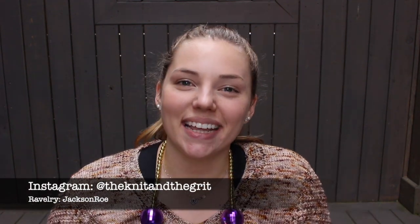Hi guys, welcome to episode 7 of the Knit and the Grit podcast. My name is Jackson and I'm coming at y'all from my wonderful patio. It's like 70 degrees outside so I figured I'd come out here and do the podcast. Hopefully this time I'll actually upload it because I've filmed about three episode 7s and haven't posted any of them. So welcome to my channel, welcome to episode 7.